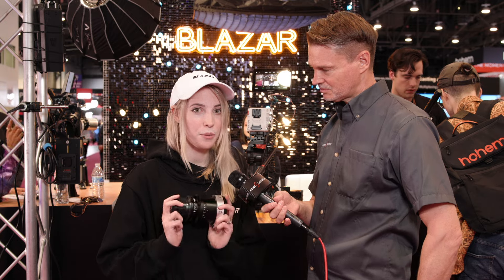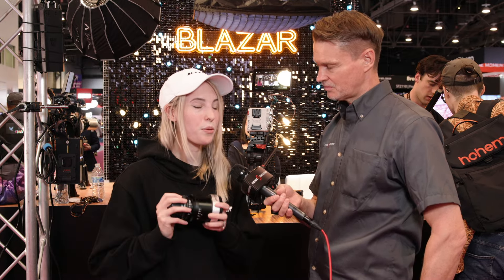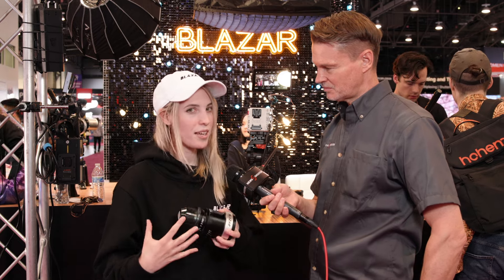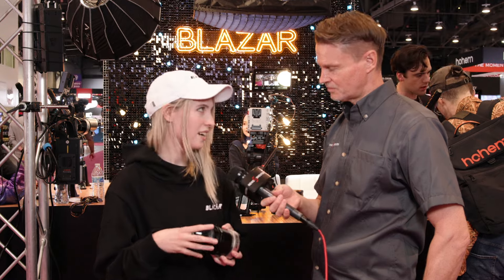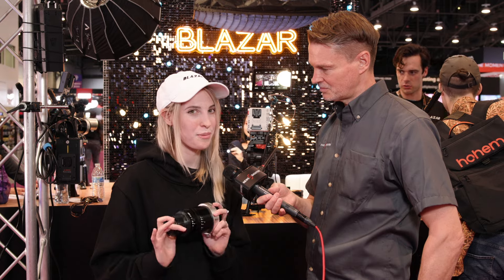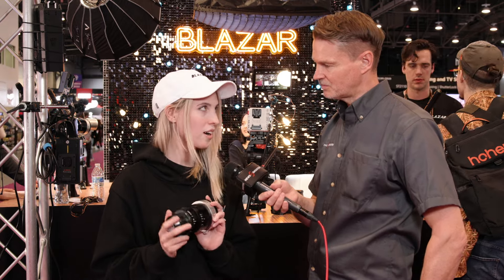These will be available for pre-order in August and shipping in September. Pricing will be released around June or July, possibly around Cine Gear. All that can be said is it will be affordable and accessible — the Remus are $999, and these will be a little more.